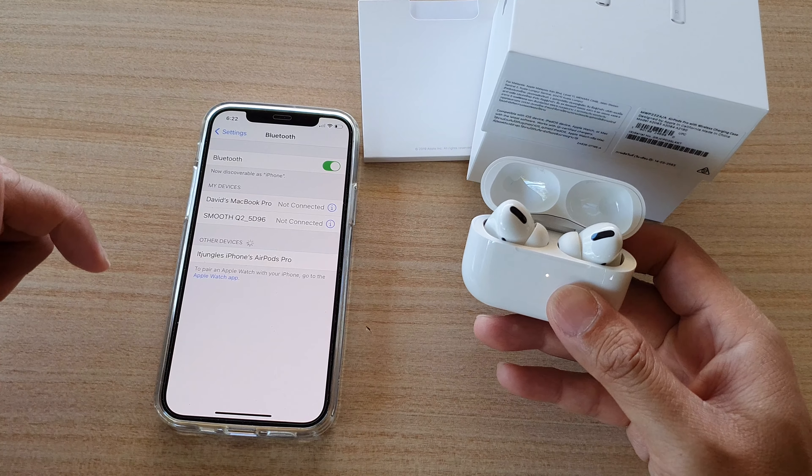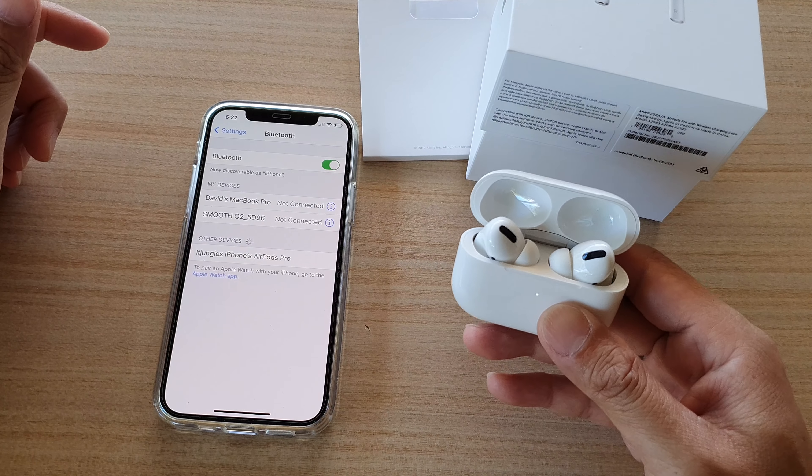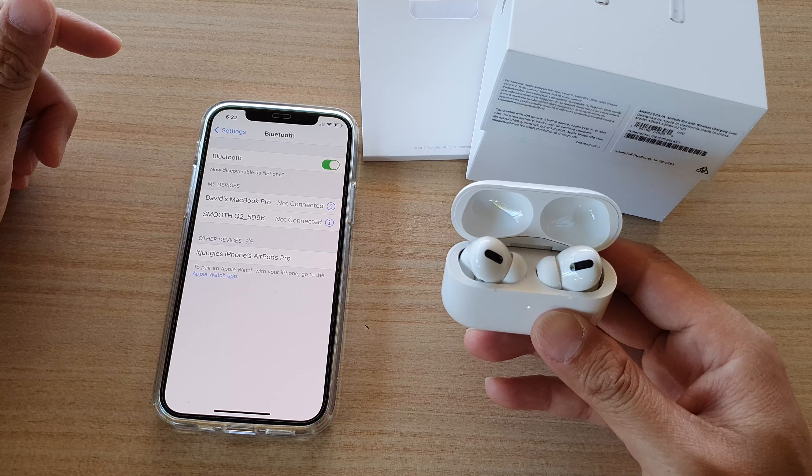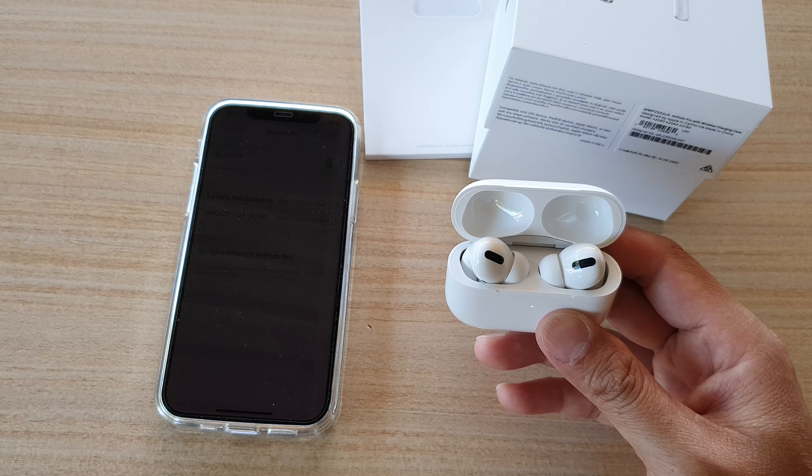Tap on it to reconnect to your device, and that's it — that's how you can perform a reset of the AirPods Pro with your iPhone. Thank you for watching this video, please subscribe to my channel for more videos.